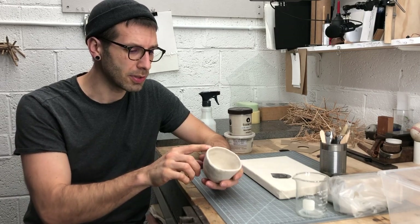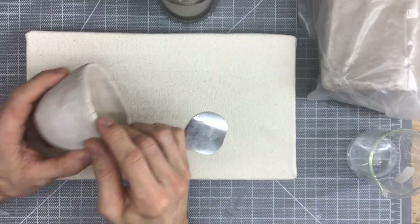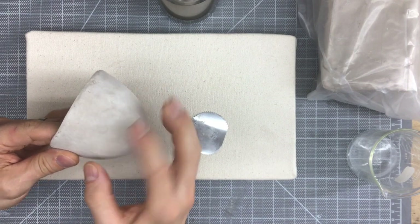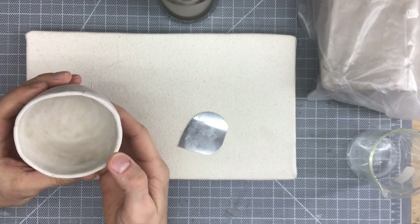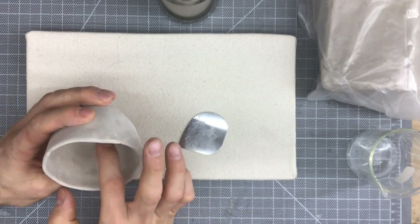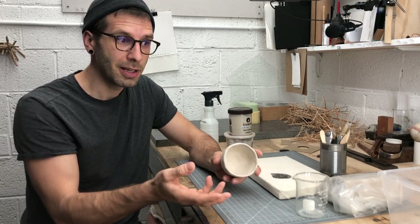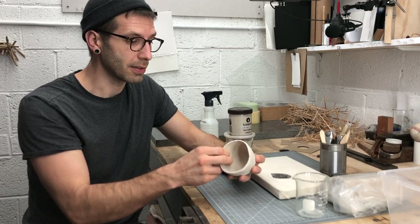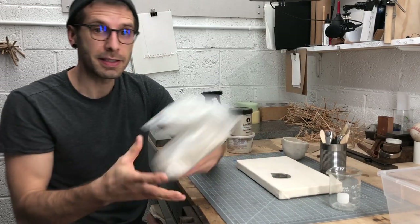I want you to pay some close attention to what's going on with this piece before we start our second pinched form. For example, are there any spots where cracks started to open up? Did you leave any textures you didn't realize were there at first? Even the sponge will leave textures, or the canvas board will leave a texture. These are all things you'll have to pick up through your direct experience. There's only so much I can teach you by talking — the majority of the learning in this class is going to come through your hands.